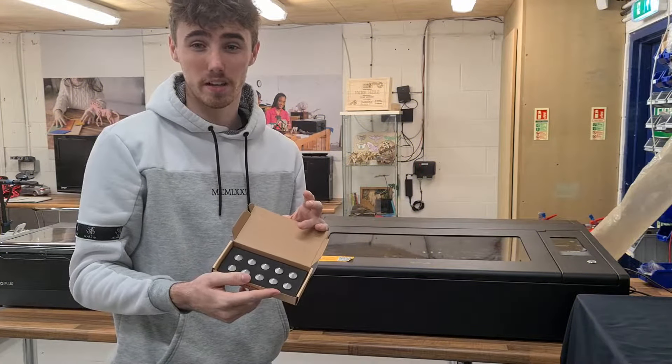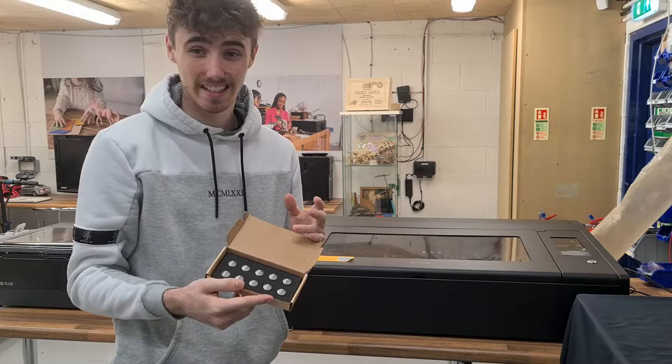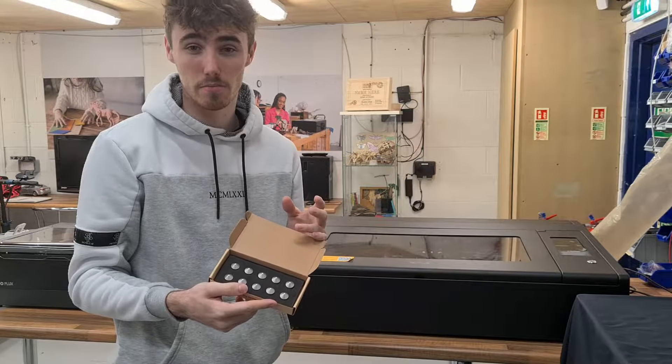So these are the comb spacers. You get 10 in a box and they have little magnets on the bottom to make sure that they don't slip or slide when you're printing. The comb spacers help achieve this by keeping material elevated over the honeycomb.